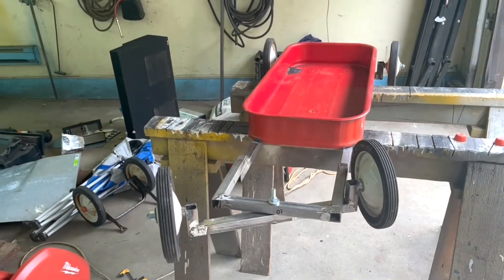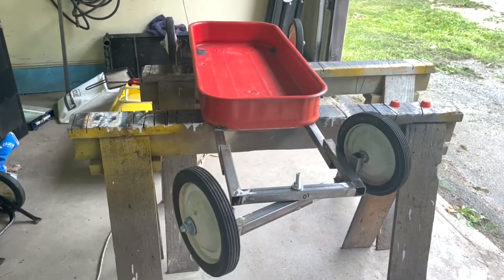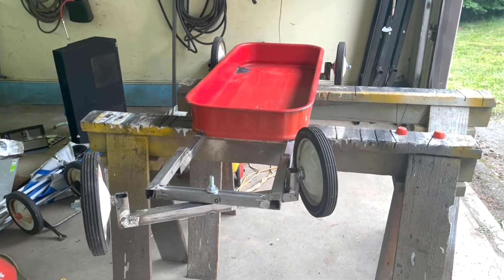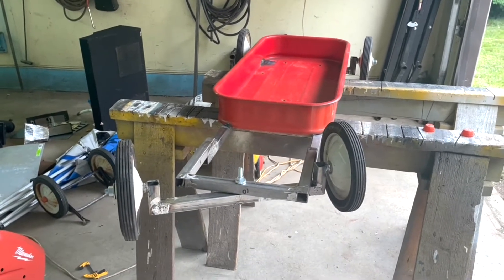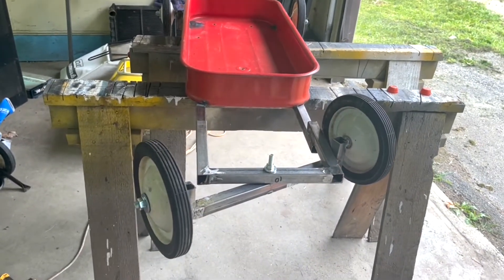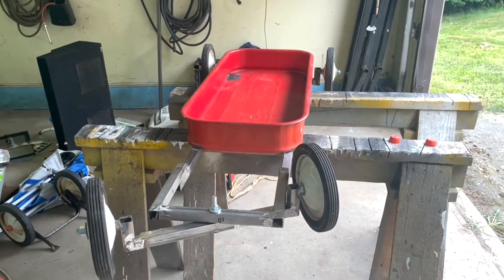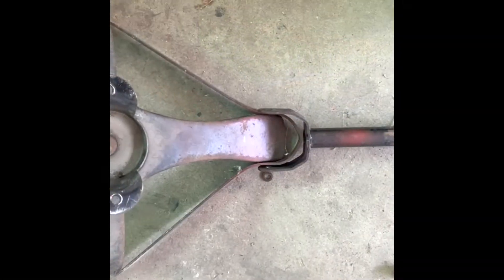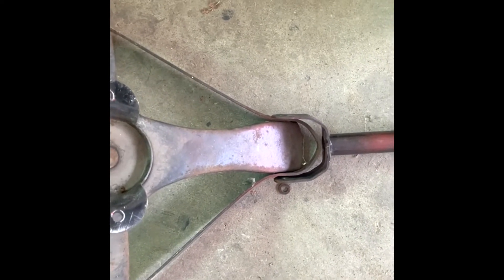I need to close up the ends and figure out the handle. I have some pipe but I may reuse the original handle. I've learned a lot on this build — next time I'll make a one-piece detachable front and one-piece detachable rear that bolts in, so I can take everything off after mocking up and paint the frame separately. I'm going to cut the handle right about here and weld it directly on.